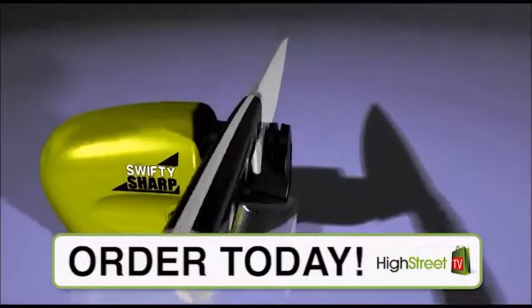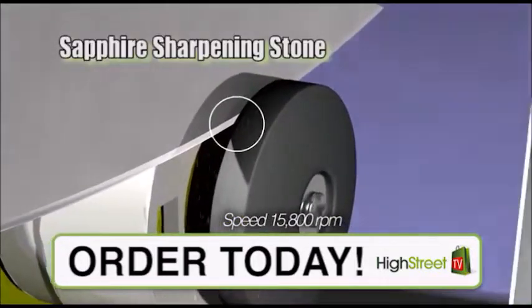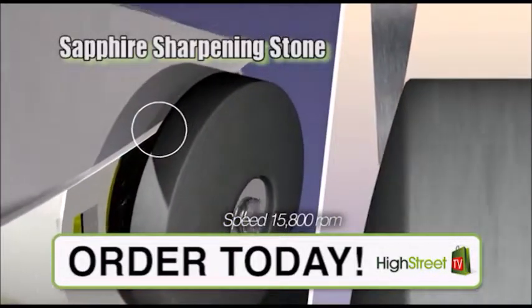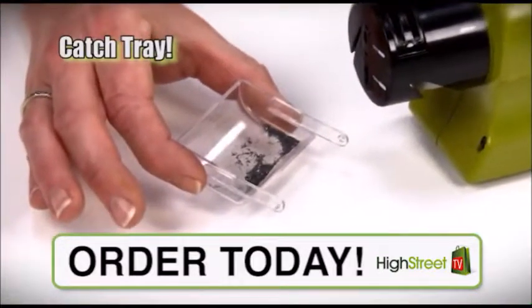The guide holds the blade at the perfect angle as the incredible high-speed sapphire sharpening stone rotates, sharpening and honing the blade, restoring the razor-sharp edge. And under the guide is a catch tray to grab all the shavings that fall away.